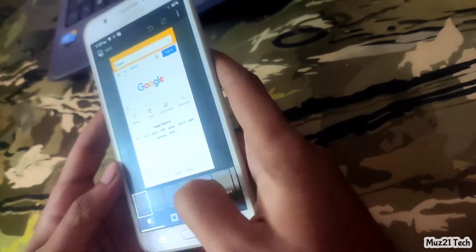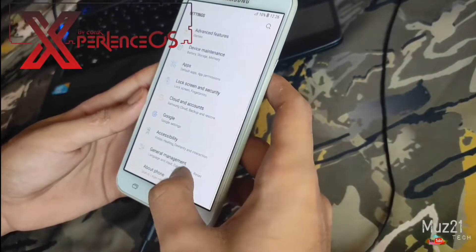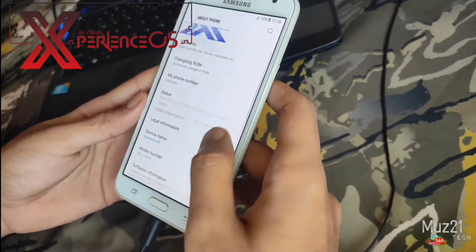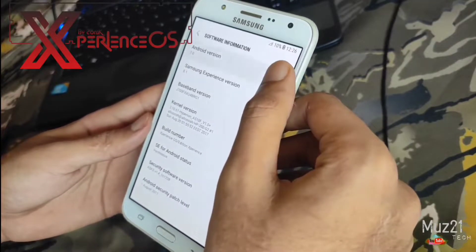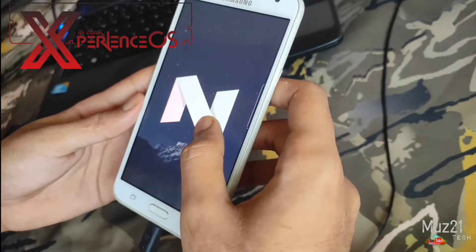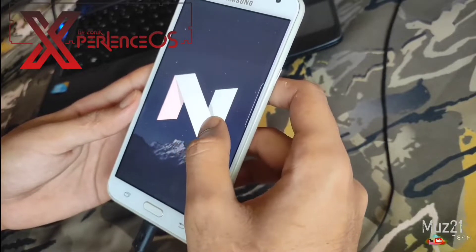So that's all guys. Overall experience is not so good as Android 10 in this software. So if you want a better ROM for your phone, go for Xperience OS — it is so cool and has a lot of features and options. It is the combination of Samsung A5 and Note 8, and it runs on Android 7. I think this is the best custom ROM for Samsung J7.